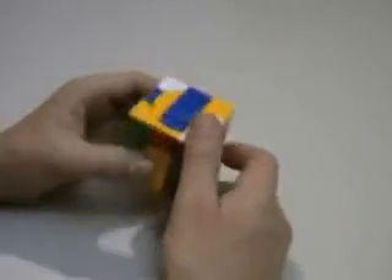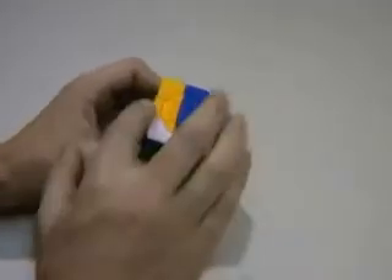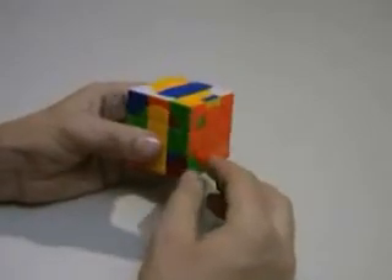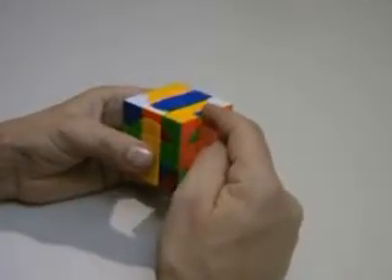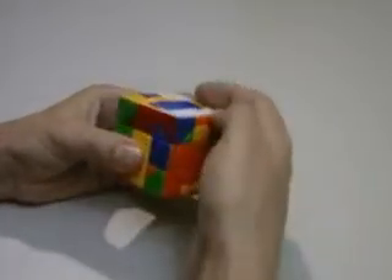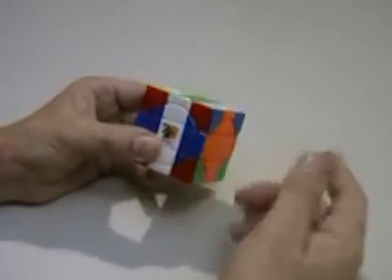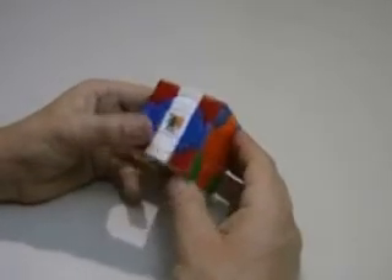Next I'm going to do my other layer. There's my red piece. I'm going to replace my yellow and blue piece here, turn it down onto my other layer, turn it across, turn it back, and on. That one's already completed. In fact, my cube's gone back to solved. You can see how simple that actually is to do.